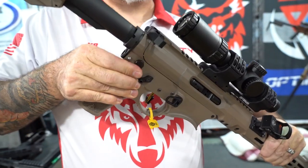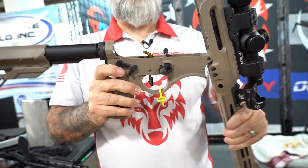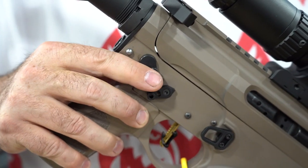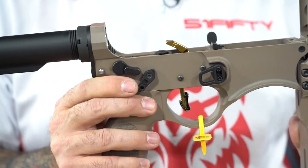This is the Evolve Platform Rifle by 5150 and Optimum Parts. We debuted this last year. This has our Gen 4 Rapid Action Camera Rack System. Real simple — we've replaced the take-down pivot pin system. You hit the little button here, rotate 180 degrees, go to 90.